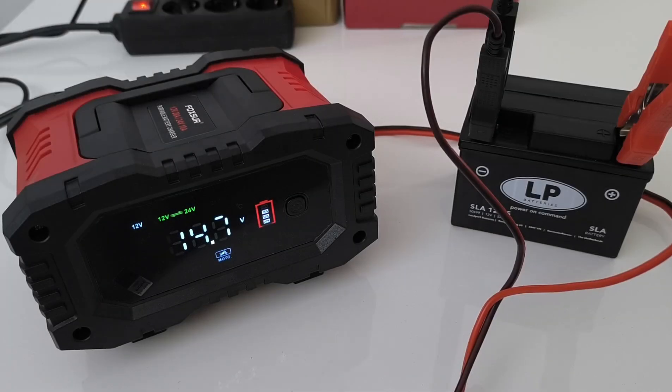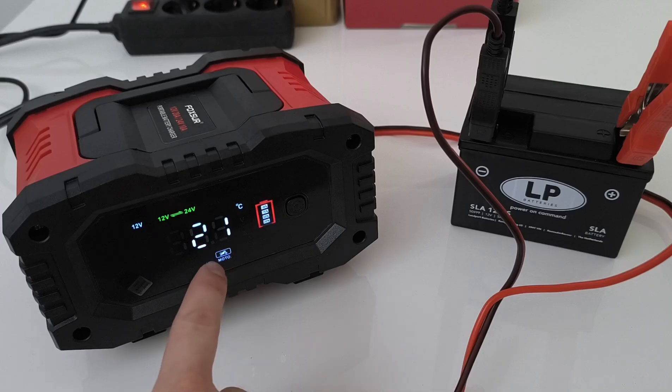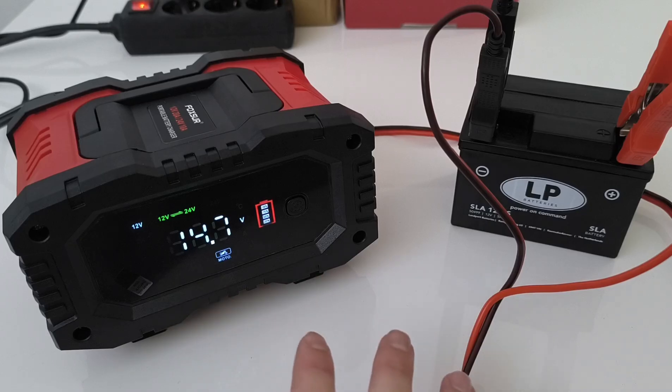The charger is slowly completing the charging cycle. After one hour and a half, it slowly reduces the charging power — now only one ampere. It will eventually go to zero and stop the charging. Let me wait a little bit and see how it completes the job.